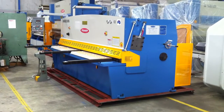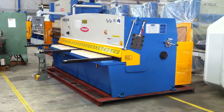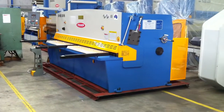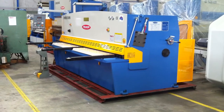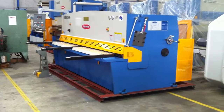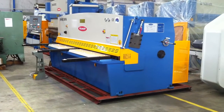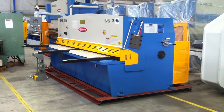Our new heavy-duty 3200 by 6mm guillotine, as you can see, is a very stylish machine and is fitted with all the latest improvements and innovations that you would expect to find on a guillotine in today's marketplace. Some of these features include a 250 millimeter deep side throat that you can see on the end of the machine, which enables you to slit and cut long length material.